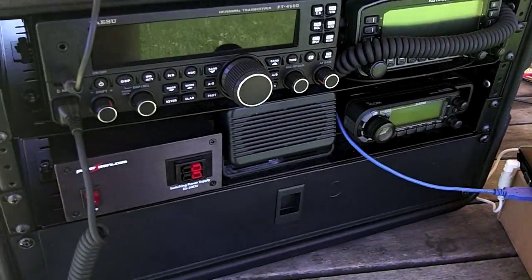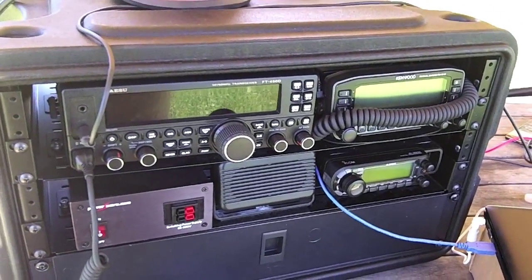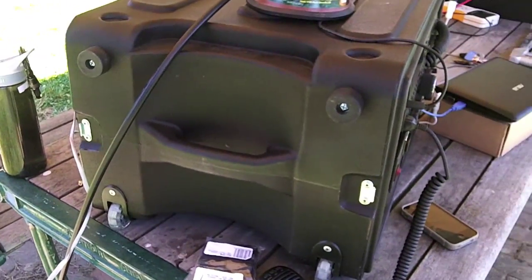Here we are at 2013 Field Day, and I just wanted to go over my station setup. First of all, my primary station is kept in one of the famous Gator cases.